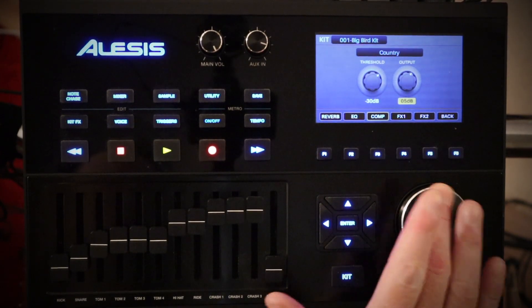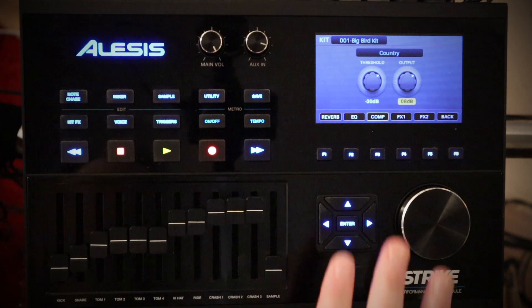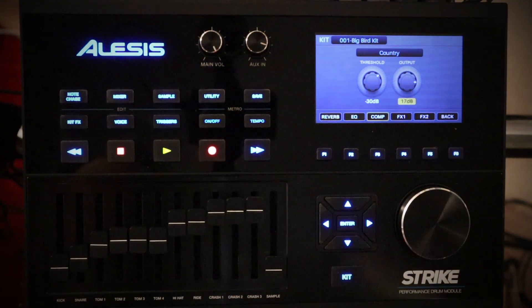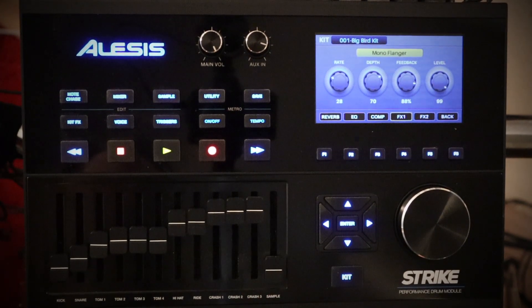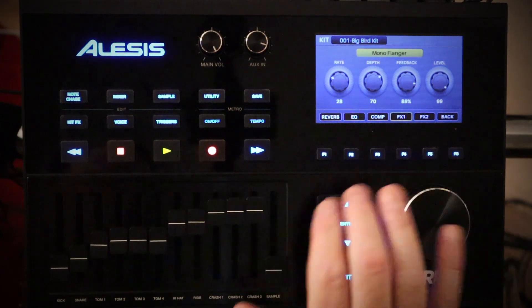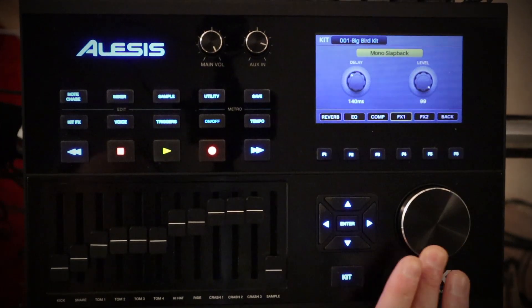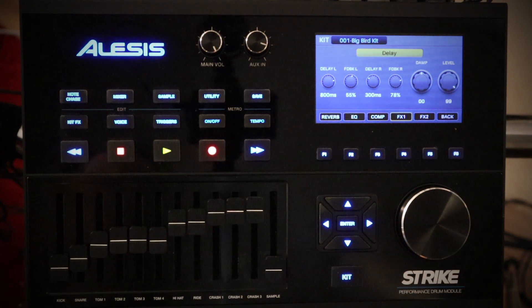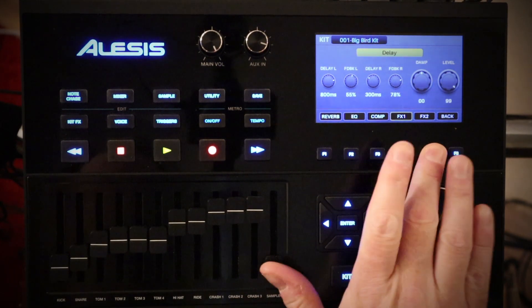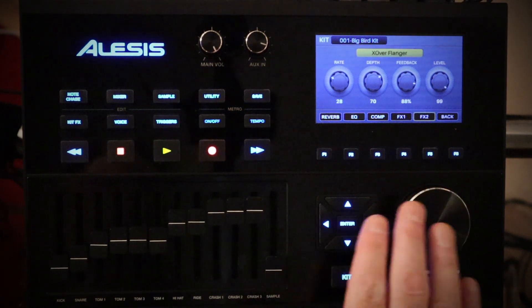One of the knocks against the Strike module is that it's not loud enough. So even if you're not recording, you can go into your compression settings and increase the output volume. Effects one and two are the same type — it just gives you the ability to add two different effects. Depending on the effect selected, you get different options. For the delay, you get left, right, feedback, and overall level. For flangers, phasers, and others, you normally get rate, depth, feedback, and level.